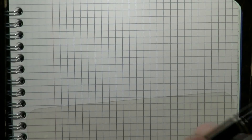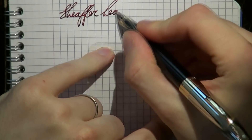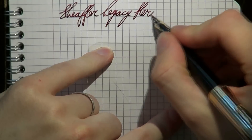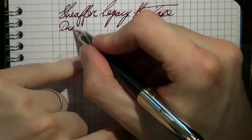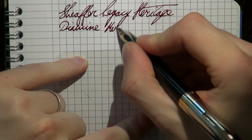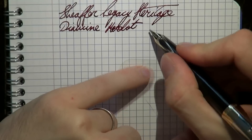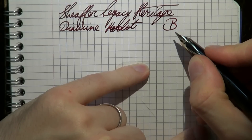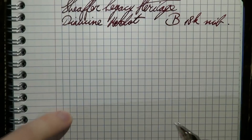We should have a writing sample — that's what we're going to do next. I hope this was useful. All right, so here we go with the Sheaffer Legacy Heritage. The ink is Diamine Merlot, and the nib is broad — an 18k nib.